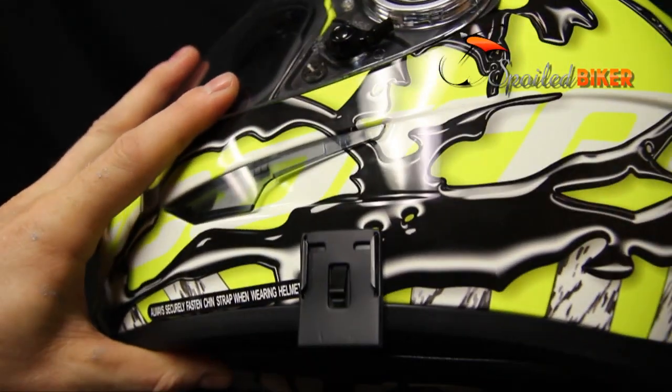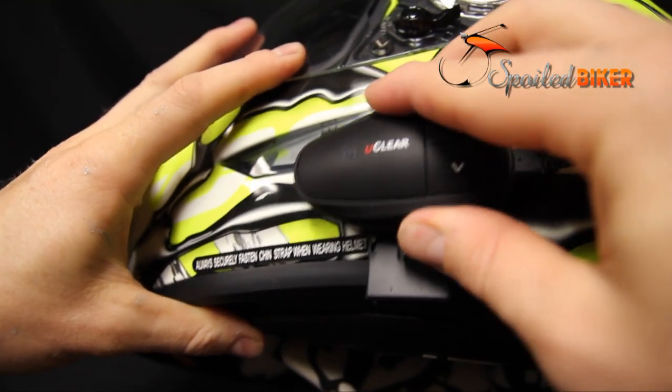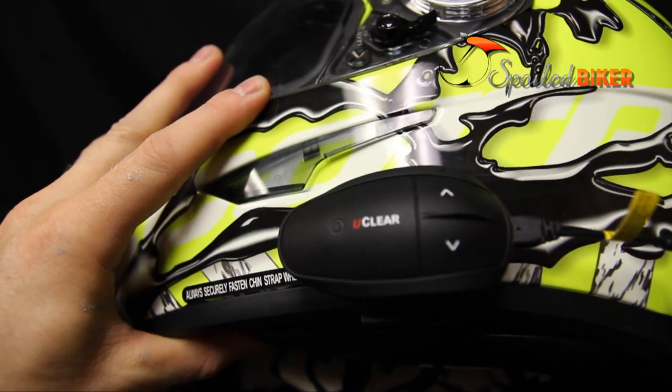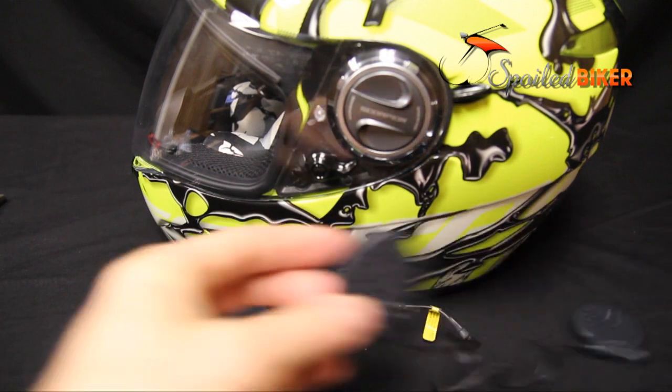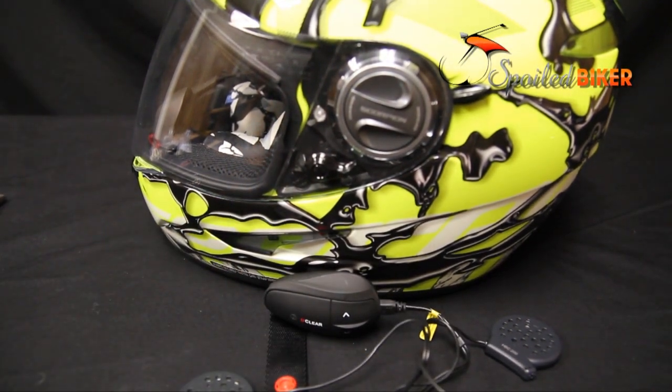Now you can simply slide the UClear module onto the clamp and start with the speakers. With other headsets, you would test the helmet on and make sure that the boom microphone reaches the lips. But with the UClear, the microphone is built into the speakers, so there is no worry about that. You can put the module further forward or further back — whatever is more ergonomic for you to reach the buttons.